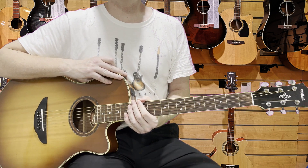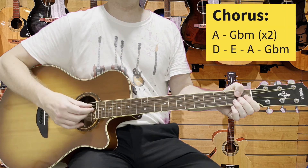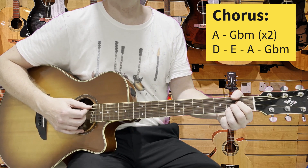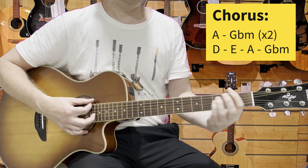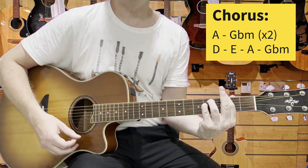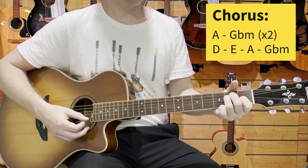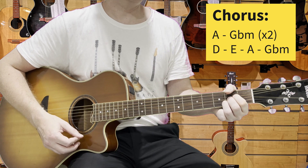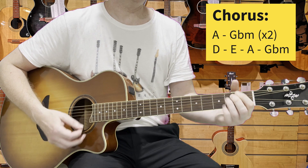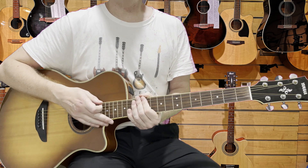Then we come into the chorus. The chorus uses similar chords — same chords really — it's again A. So, 'Ooh ooh darling, who needs love?' Very straightforward.